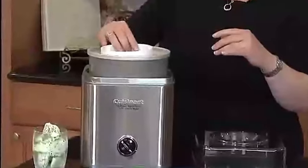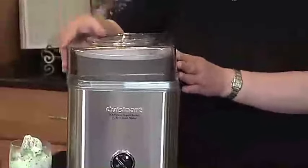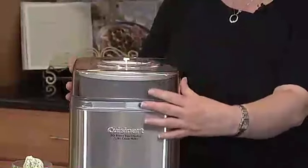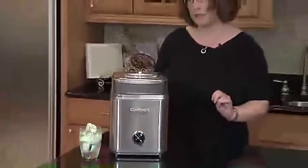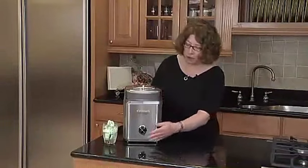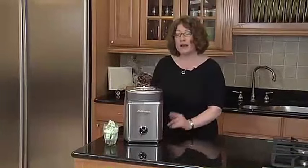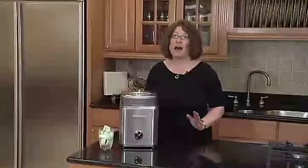The double-insulated freezer bowl guarantees a consistently cold environment, ensuring your treats freeze evenly and develop that luscious taste you crave. Whether you're a seasoned home chef or a dessert novice, the Cuisinart Ice Cream Maker is user-friendly, taking the hassle out of homemade frozen delights. The 2-quart capacity allows you to experiment with various flavors and share the joy of your creations with family and friends. Say goodbye to store-bought ice cream and embrace the joy of crafting your own personalized frozen desserts with the IC-30BCP-1.